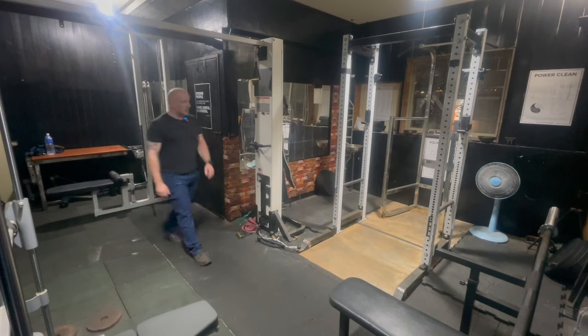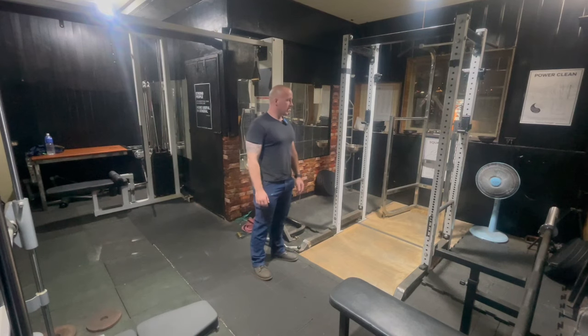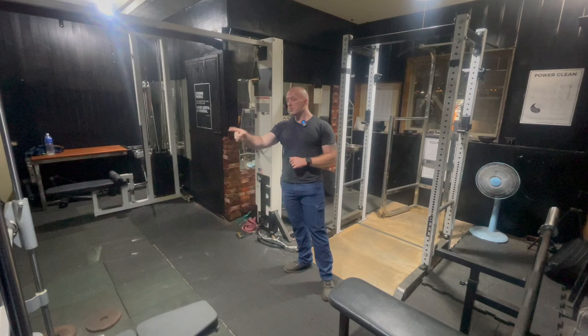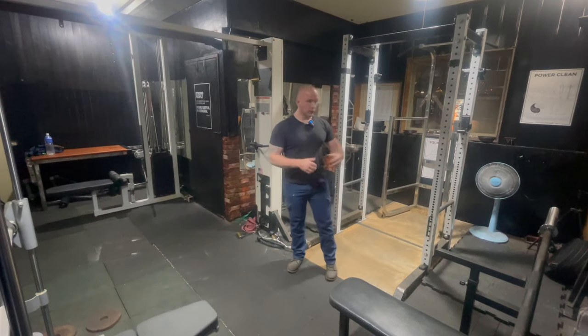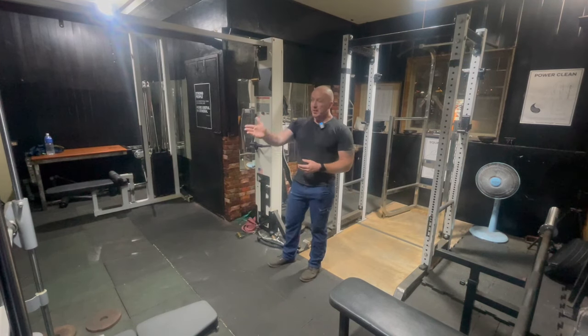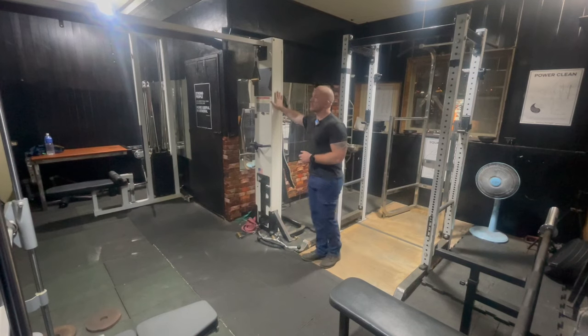I had food poisoning yesterday. If you look around my gym, you'll see I've got this Smith machine that I bought. I was going to build one, but I found this one for the equivalent of about $80 US dollars. He also threw in some extra floor mats and other stuff for free, so for $80 it was cheaper to buy this one than to build my own.